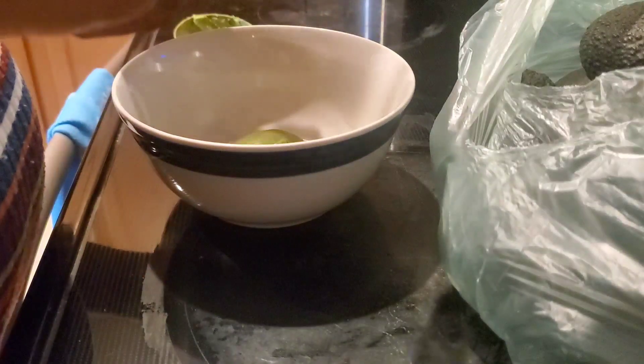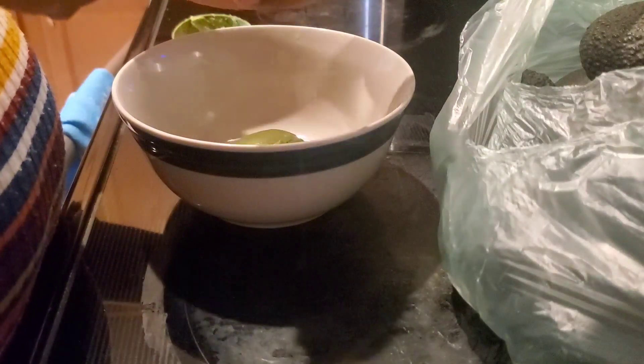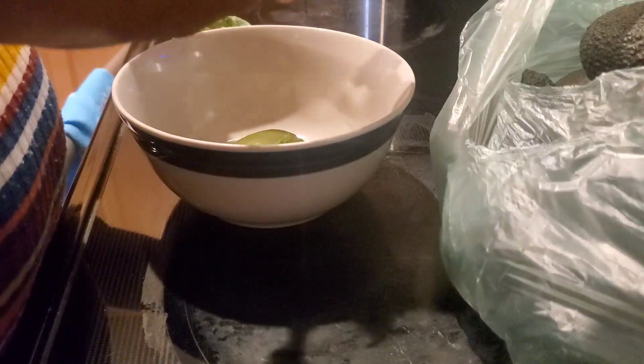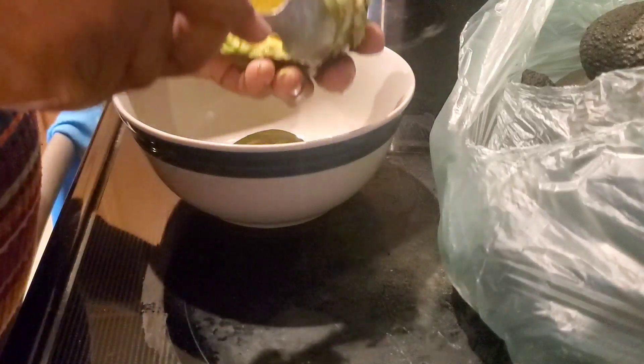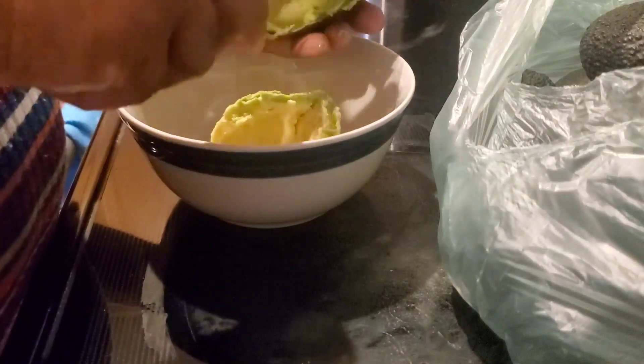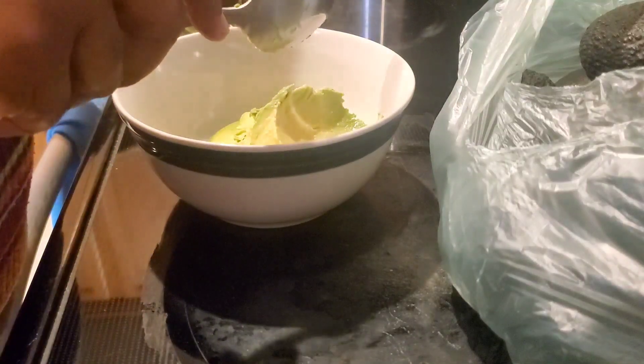I was going to eat this with toast but the bread was too much — too many points. It was four points for the bread I was going to use. So I'm going to have to find a bread that's one point, and I already know which one it is. It's actually from Aldi's.